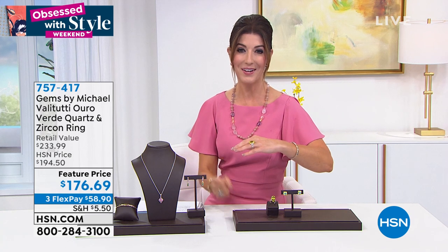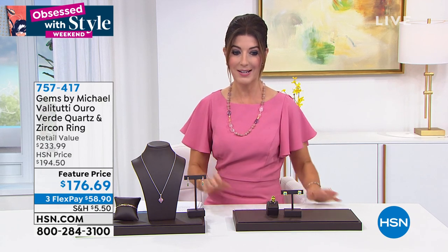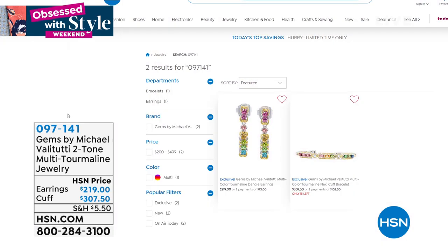I don't recommend sizing these due to all the beautiful scroll work and that wonderful gold tone giving it that two-tone effect. Jump in early — reserve anything and everything by Michael Vallettutti as quickly as you can because we're going to announce some sellouts.